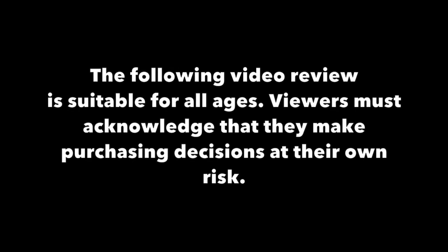The following video review is suitable for all ages. Viewers must acknowledge that they make purchasing decisions at their own risk.